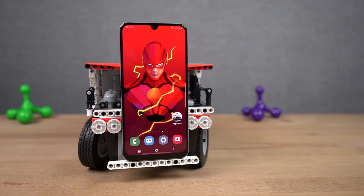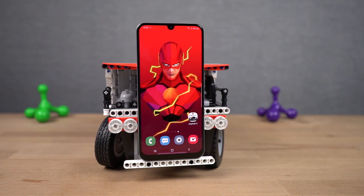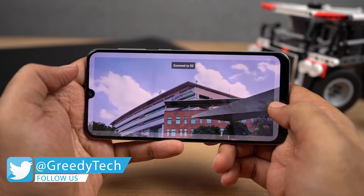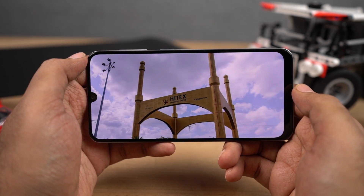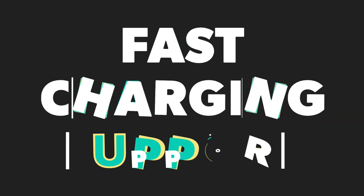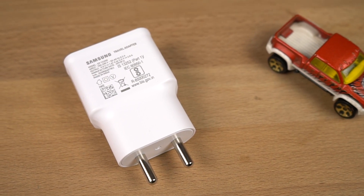The next best thing about this phone would be its display. This phone has a 6.4 inch Super AMOLED display with Full HD plus resolution and 85.1% screen to body ratio. As it's an AMOLED display, viewing angles are great, colors are saturated, blacks are truly blacks, and even the sunlight legibility is pretty good. It's simply the best display out there. This phone also supports fast charging and comes with a fast charger inside the box with a maximum output of 15 watts.